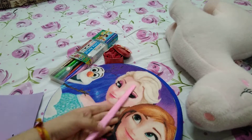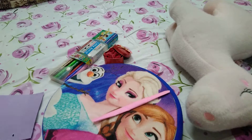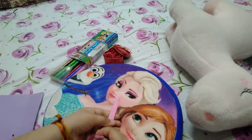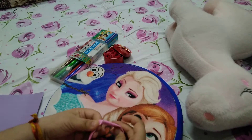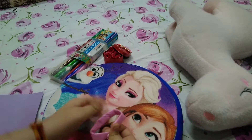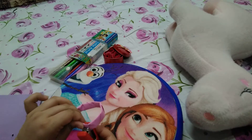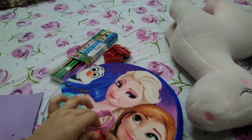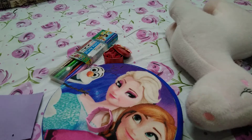We get a figure like this. What we will do is fold this into a circle and just staple it so that it sticks properly. We will staple this now and then put some decoration on it so that it looks attractive.